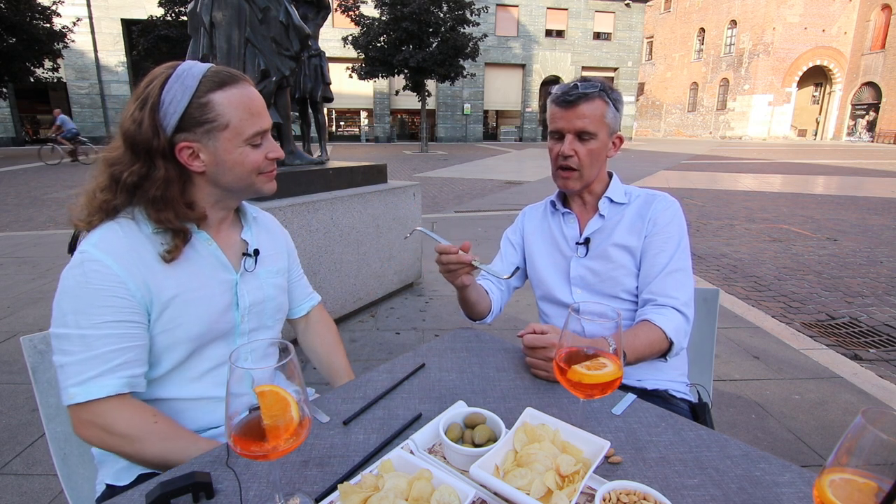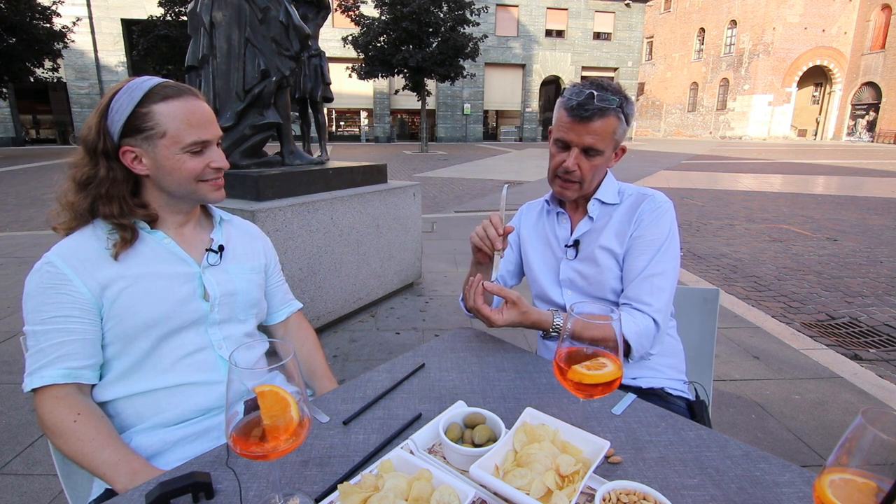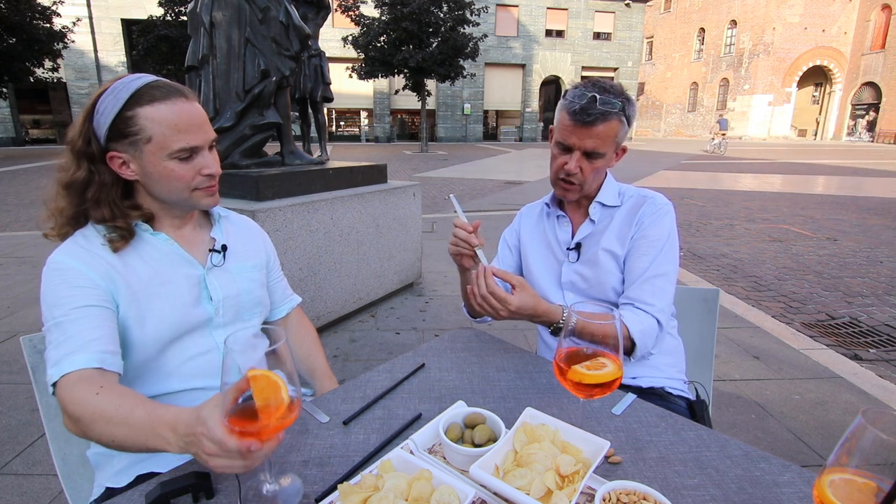What are you holding? This is a sound post setter. As the name says already, here it's a little bit sharpened. Every luthier makes his own kind of edge here.